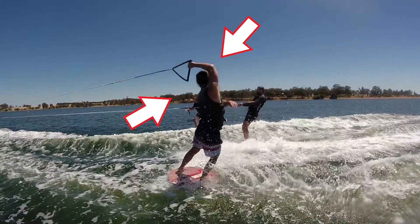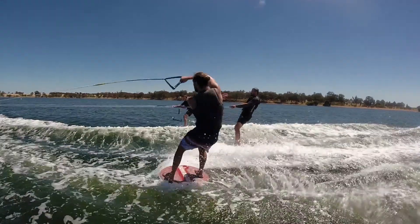I should probably break this trick down for you guys. So you start off with a normal handle pass, you then keep spinning and do an overhead 360. This trick gets difficult when you're going from the handle pass to the overhead because you have to duck under the arm that is trying to go over your head for the overhead spin. The first ever one of these I made was sketchy AF because I thought I was going to get tangled in the rope.